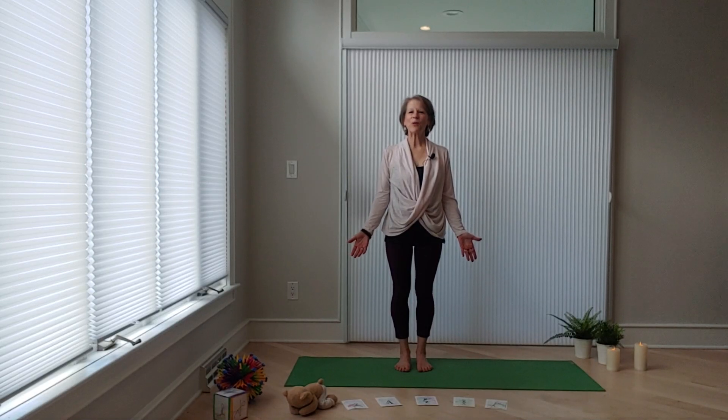Hi everyone and thanks for joining us for Mindful Movement. Today we're going to have a little fun and then we're going to do a spring sequence. We have the cards in front of us so we know exactly what's coming. But first let's play our game.